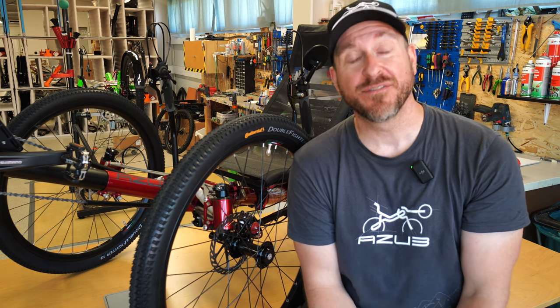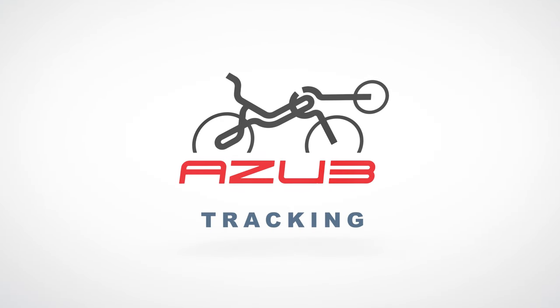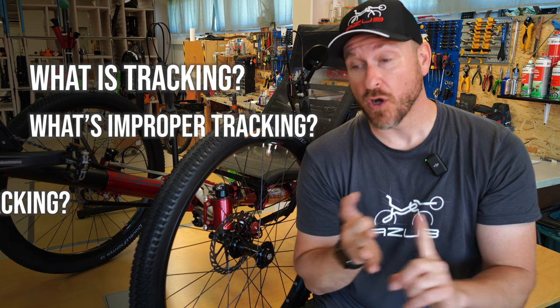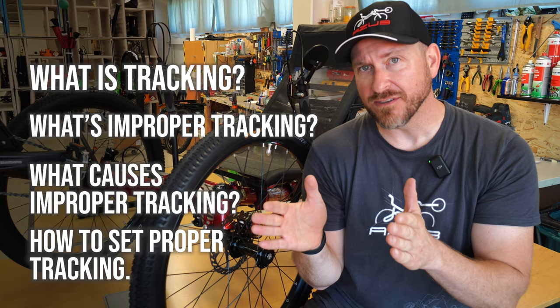Hey guys, Matt here with a short video from AZUB. Today we're going to talk about tracking. I'm going to tell you what it is, what to look out for with improper tracking, what causes improper tracking, and how to set the tracking properly if it's slightly off.